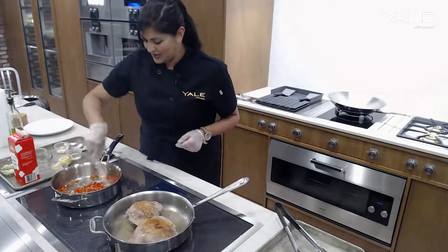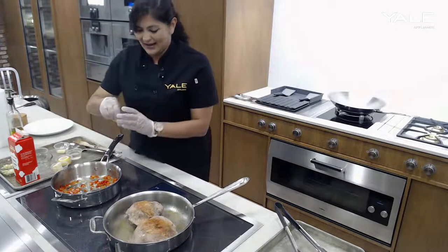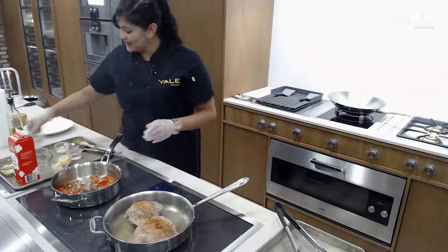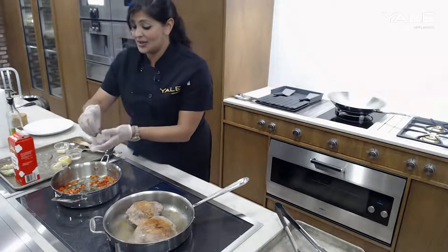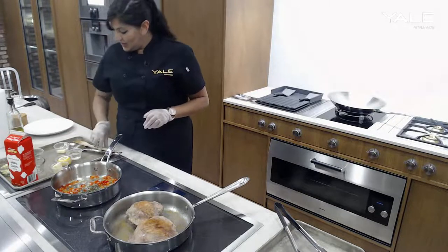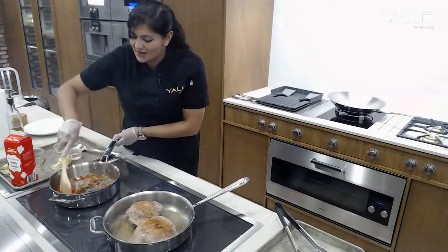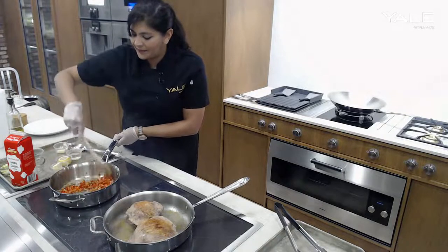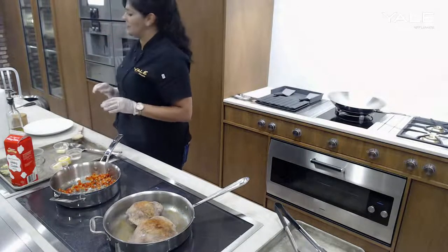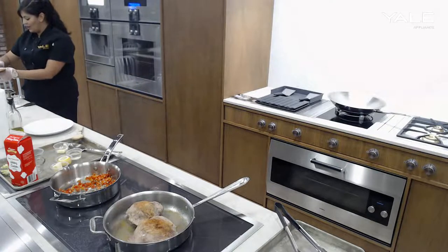So in go the red peppers — those can sauté up along with the shallots. And then we can go ahead and add in some fresh herbs: thyme and sage. Sage does go beautifully with turkey as well. We'll let those flavors all meld together. And then the last thing going into the steam oven is going to be our broccolini.